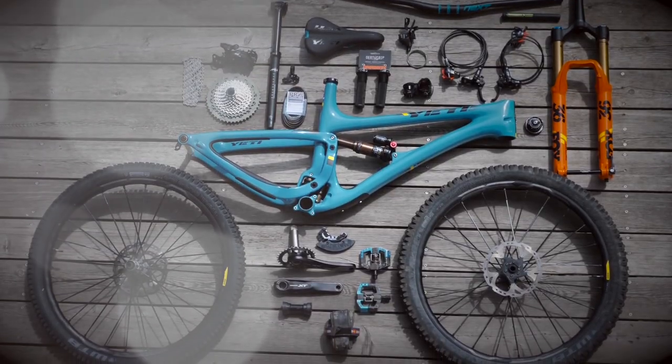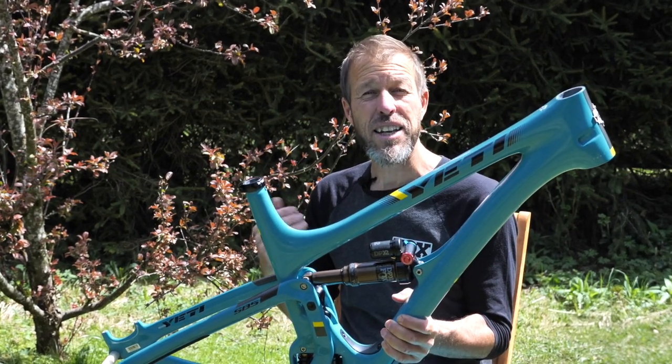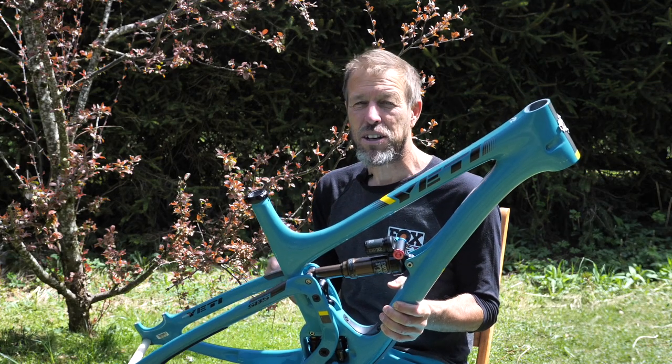Today I'm going to talk you through building up a brand new adventure bike. It's a Yeti SB5 — a five inch travel carbon frame. It's light, resilient and strong. Its geometry gives me a helping hand on the climbs and lets me pretty much tackle anything on the downhills with a good bit of confidence.